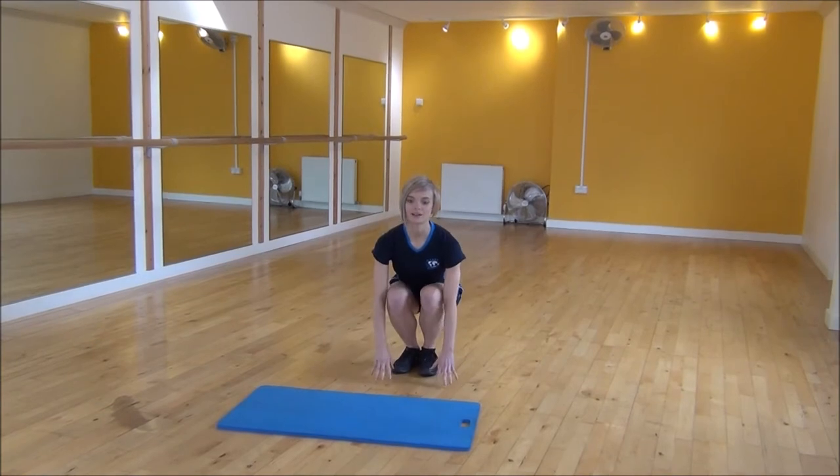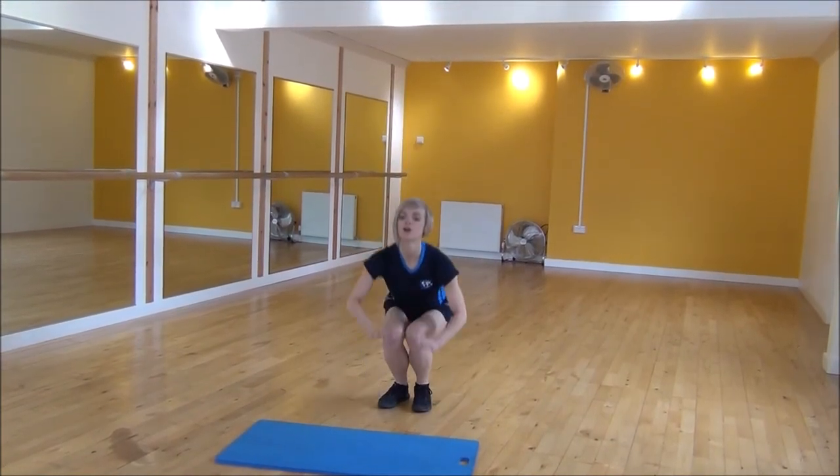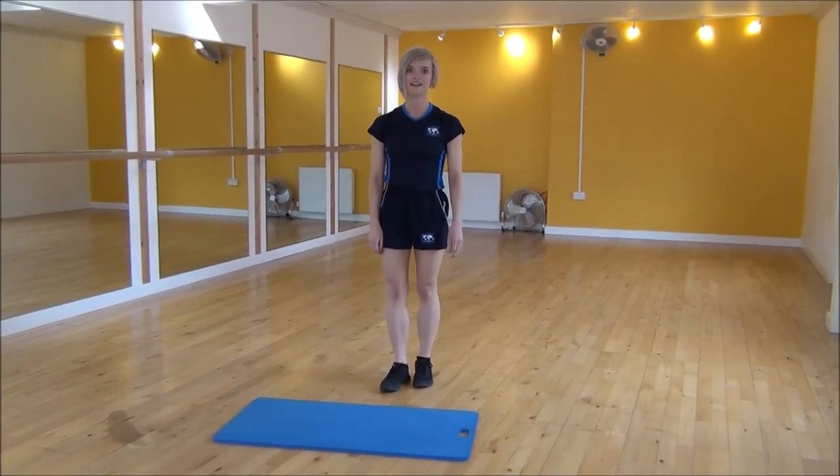So weight onto my heels, bring your hands down to touch the floor and then you're going to power up and explode off as high as you can. And that's jumps.